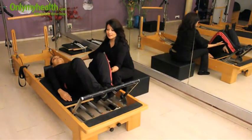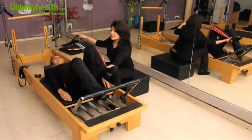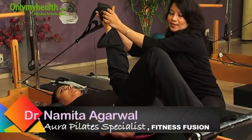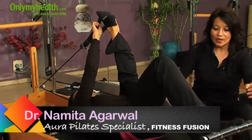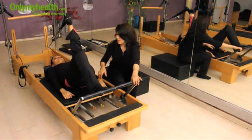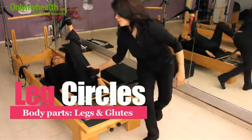We are moving to the next exercise which is the strap and leg strengthening and hip strengthening exercise. I am removing the resistance for this so that she is able to perform it nicely.